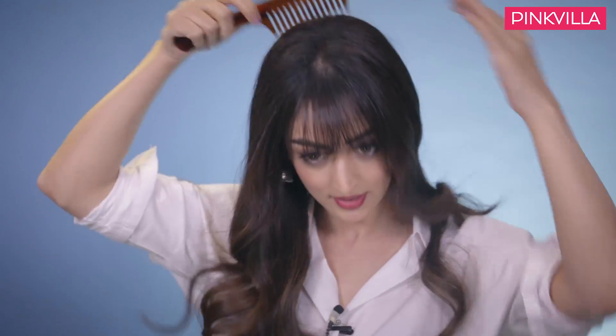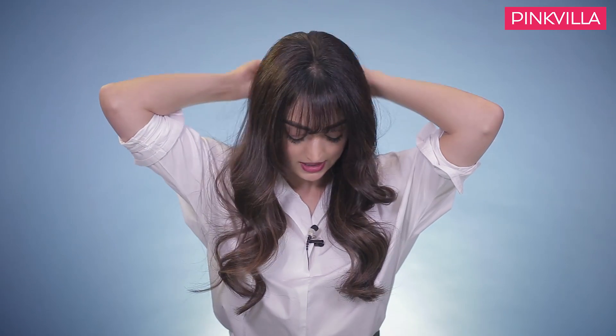To start off, we are going to brush the hair — it is very important. Don't have knots in the hair, it is easier. First, we are going to divide the hair into two parts. We have banded it in two parts. Now we are going to braid it — a normal braid, which we used to do in our childhood.